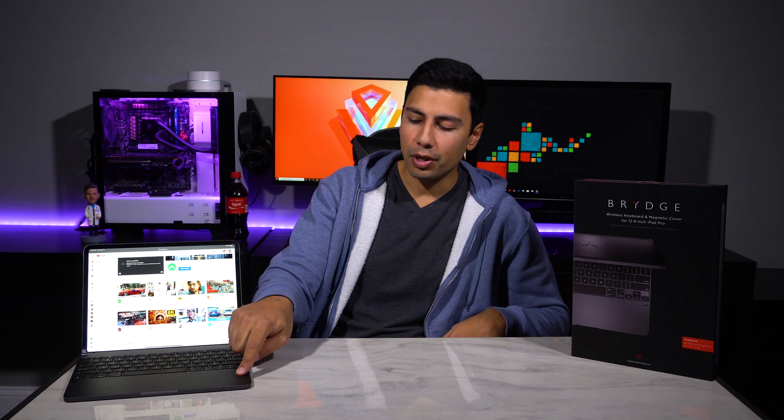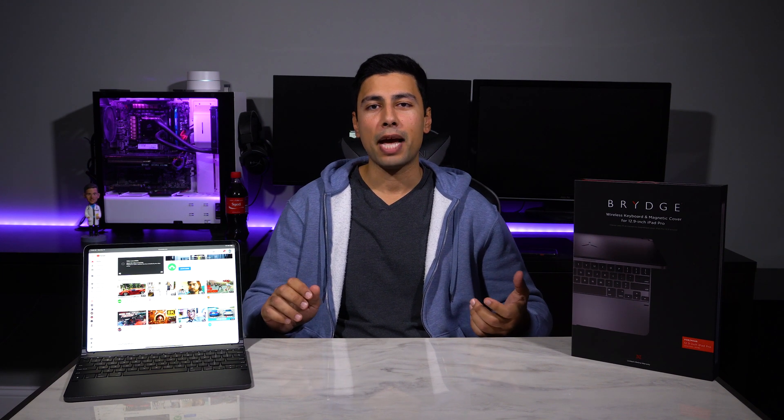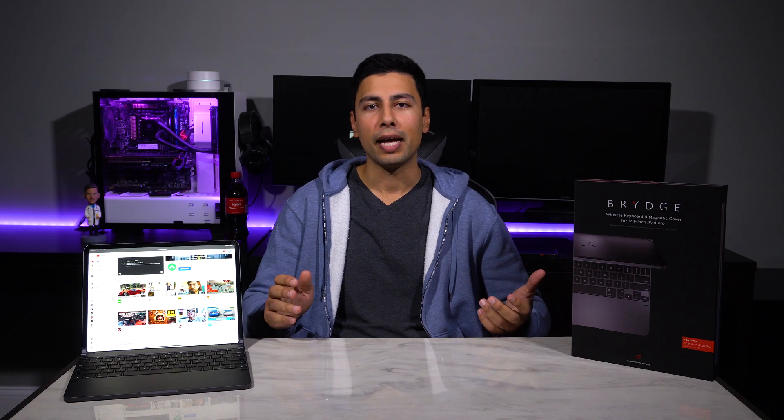Since the keyboard is so thick, there's a lot of room for key travel, which really helps. The keys themselves feel much better than most of Apple's MacBook lineup, which uses the old butterfly style — except the new 16-inch MacBook Pro, which goes back to the scissor style. I was up to typing speed in no time and wasn't making any more mistakes than usual.